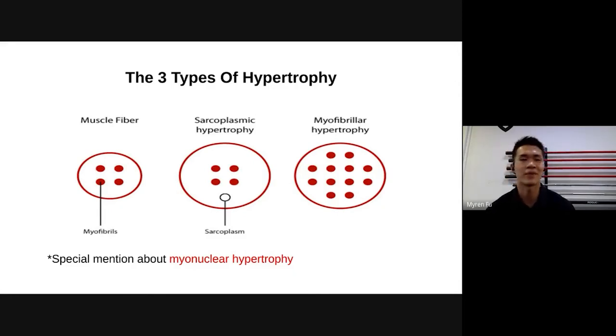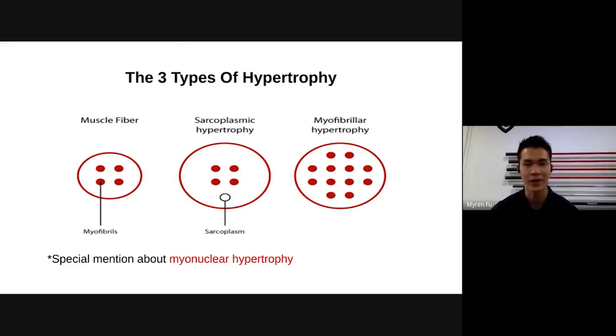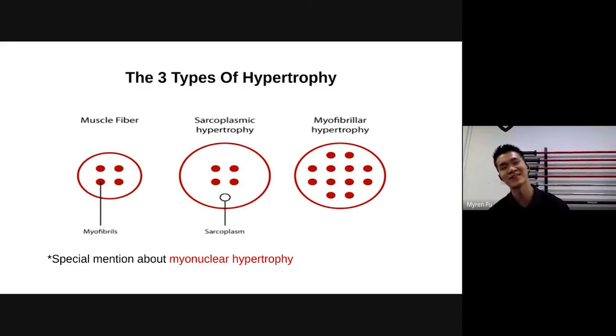Why are we even doing sarcoplasmic hypertrophy if it's not permanent? Why do pump work when it's not increasing the number of fibers? I'll explain later. Next is myofibrillar hypertrophy, which is much more permanent. It really increases the number of myofibrils you have — instead of four, you can have multiple. Myofibrillar hypertrophy happens when there is tension and damage; with damage comes repair, and with repair comes growth in your fibrils — in both quantity and size.